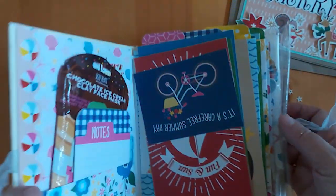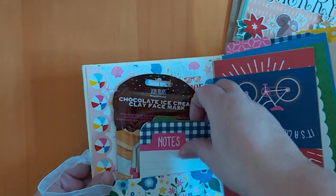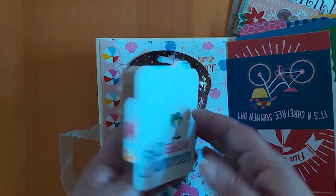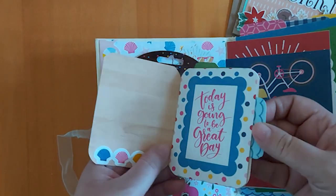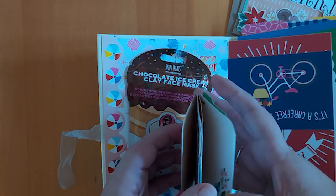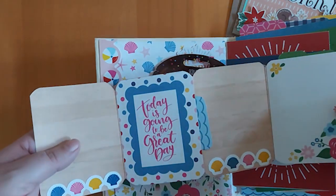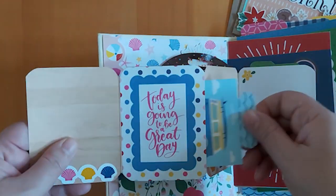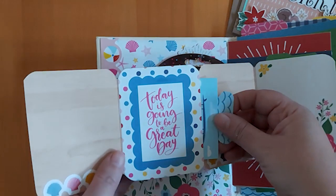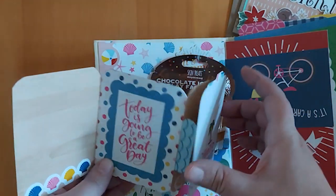Inside she's made a pocket, and in here she's made a little flip - it's like an accordion! It comes out like that, and in there it's got a tag. I don't want to pull it too much. It says 'today is going to be a great day' - she's put some stickers on the bottom.